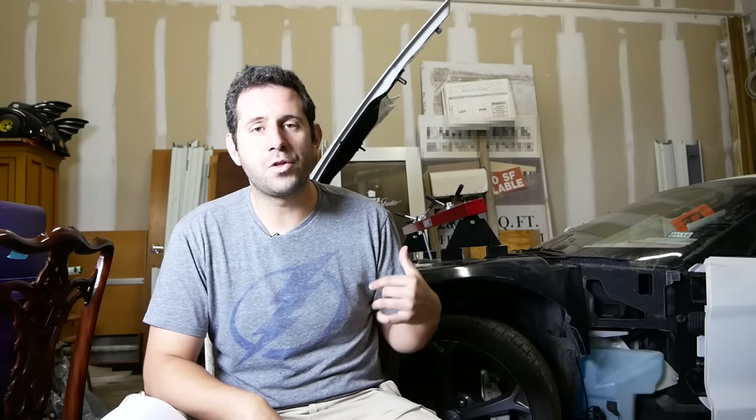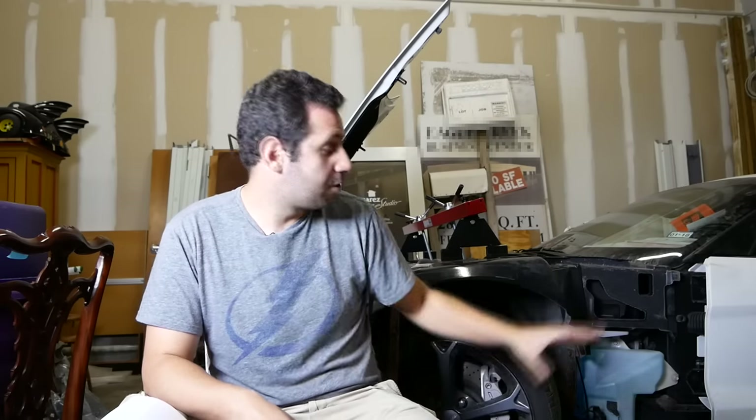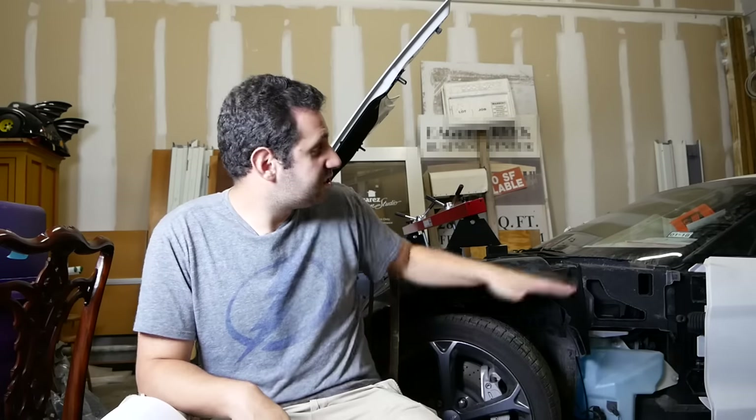I bid on this car through eRepairables.com and the winning bid was $13,000. One of the reasons I use eRepairables is they really do conceal your high bid — I actually bid somewhere around $13,800 or $13,900 for this car, but I won it for $13,000 even. The auction fees were $700, and I paid another $600 to ship it. So just the car sitting here, I'm in it $14,300.